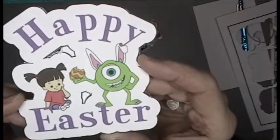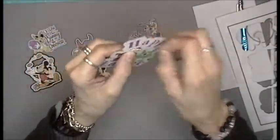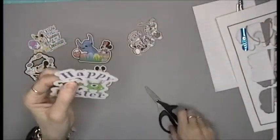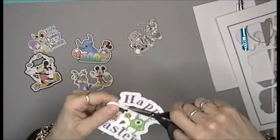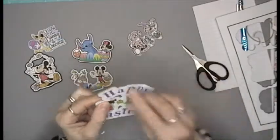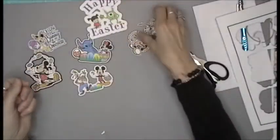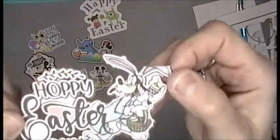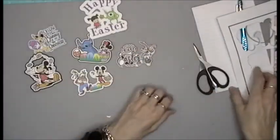Oh my god, Mike! And look at Boo — Happy Easter! So this gets cut out and this gets cut out. This one didn't cut out the best, so I will just trim it. Just like that, and then you have it. And then 'Hoppy Easter' from that Goofy guy. These are all part of that cut apart.